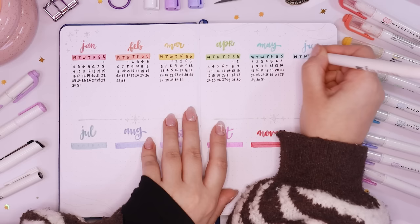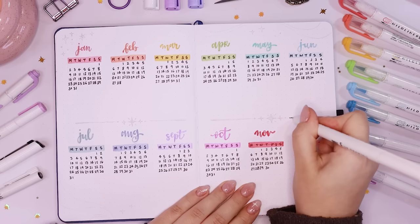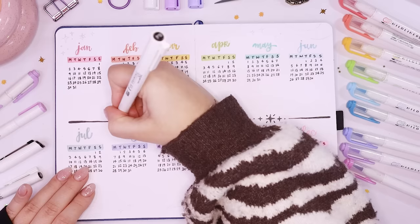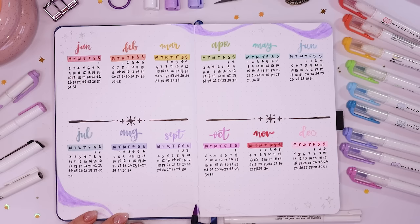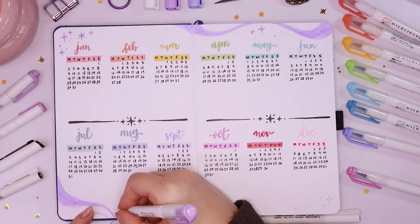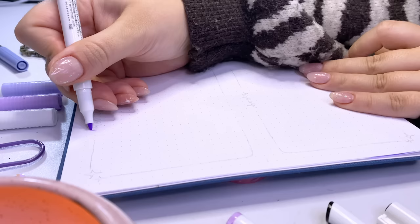It just looks so pretty with all these colors out. After what felt like 300 years I finally wrote out all the dates for the year. I then separated the page into two to have a clear border between the first six months and the second six months, so I'd have space to write down important dates, events, or travel dates underneath each month. In the empty corners I added little lavender squiggles and squiggly lines to match the rest of the setup, and of course some little stars and sparkles. Super pretty — I can't wait to fill it up.